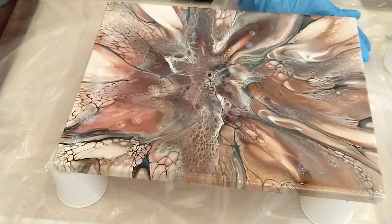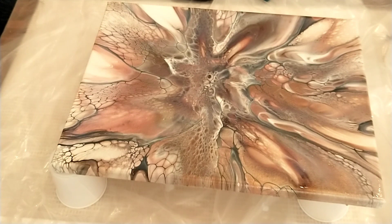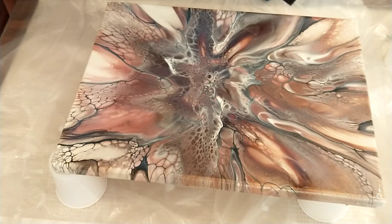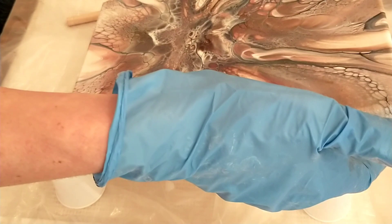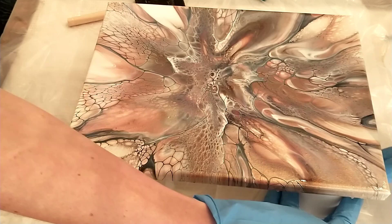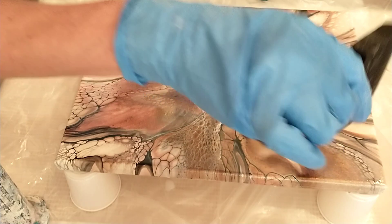I'm going to torch those bubbles out — keep your torch moving, don't keep it too close to the varnish. After a full coat of Liquitex gloss varnish you need to let it dry at least three hours — don't touch it. For me when I do this full coat I let it sit for 24 hours, that's just my preference, but three hours is fine.